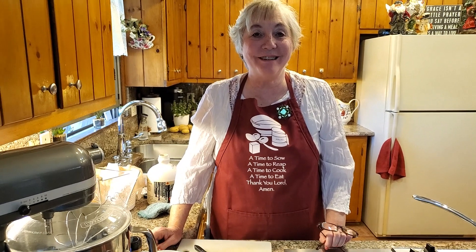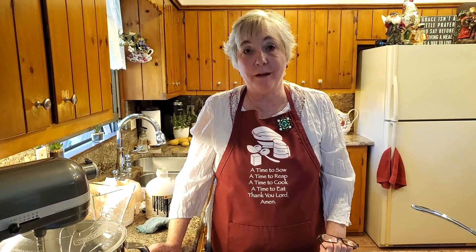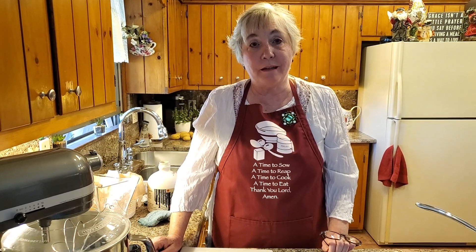Hi, welcome to Glow's Kendrick Kitchen and I'm Glow. Today I'm going to be making some apples in the microwave — they're like a stewed or baked apple with spices, and they are very, very good. I've had a couple of people request that I do a video of it, so I thought today is the perfect day. Let's go ahead and get started.